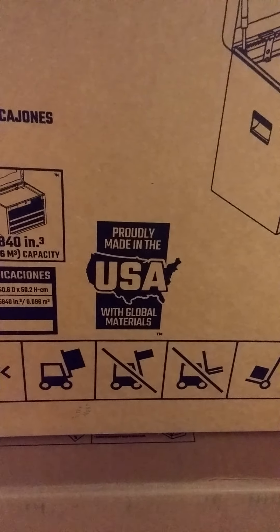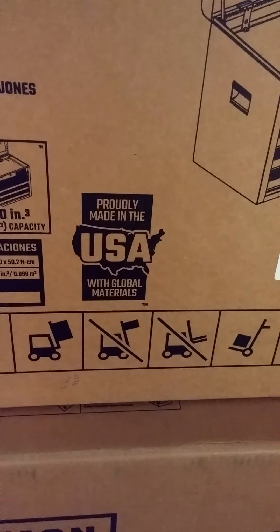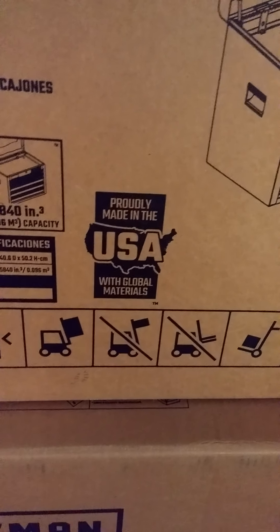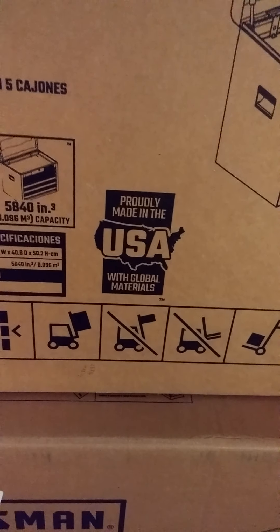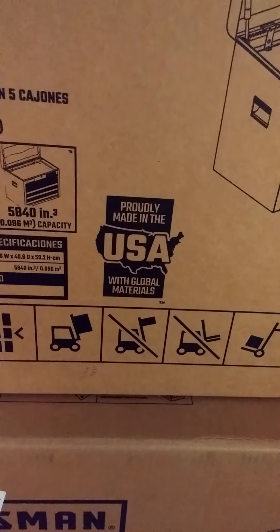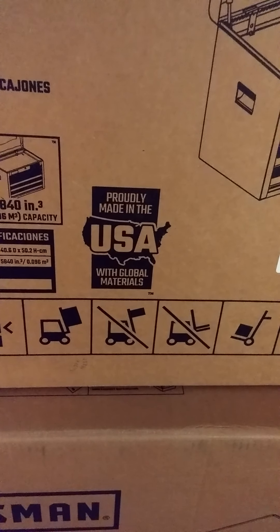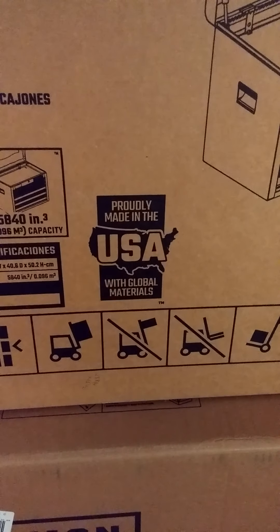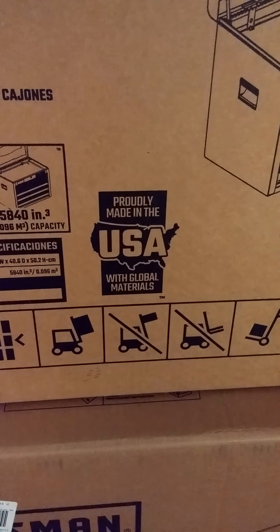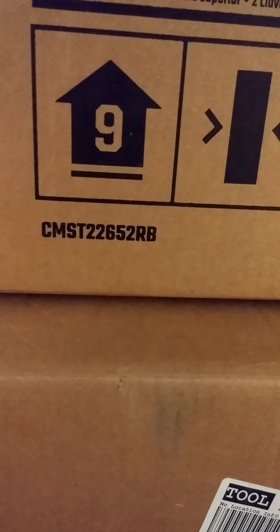Craftsman has brought back certain manufacturing to the United States, and these toolboxes are one of them — which I'm really glad about, because there's a big difference in the Chinese-made toolboxes and the American-made toolboxes. The gray one I had in the house, I threw it in the back of my pickup truck. It's got that really flimsy, thin Chinese-made steel. This one, from the display at Lowe's, I have a feeling it's going to be a really nice, tough, durable box. And this is part number CMST22652RB.